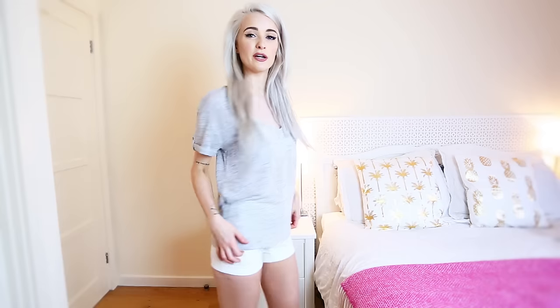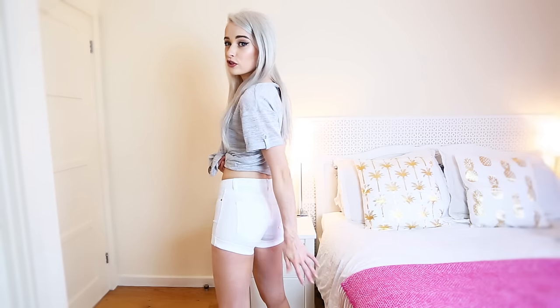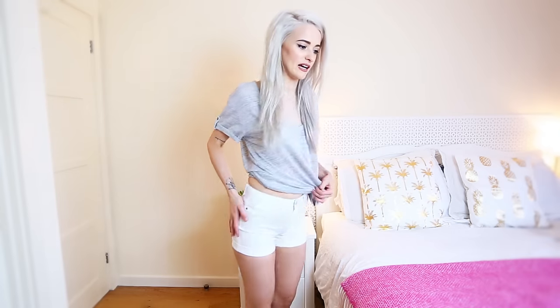I totally love this grey top — so comfy and easy to throw on with anything, looks quite cool. I've got a white bra on with it now which isn't too bad, but a nude bra is probably the better choice. The white shorts fit me somehow but literally feel like hot pants — they're really tight, show black underwear underneath, and annoyingly have faux pockets. I'm not sure they're that flattering.